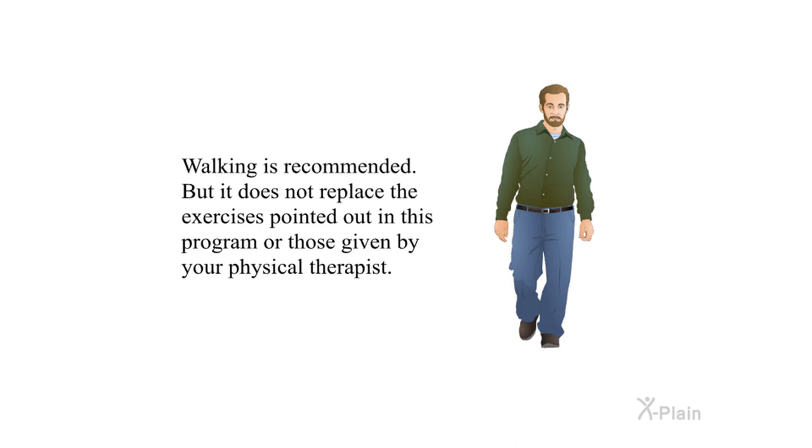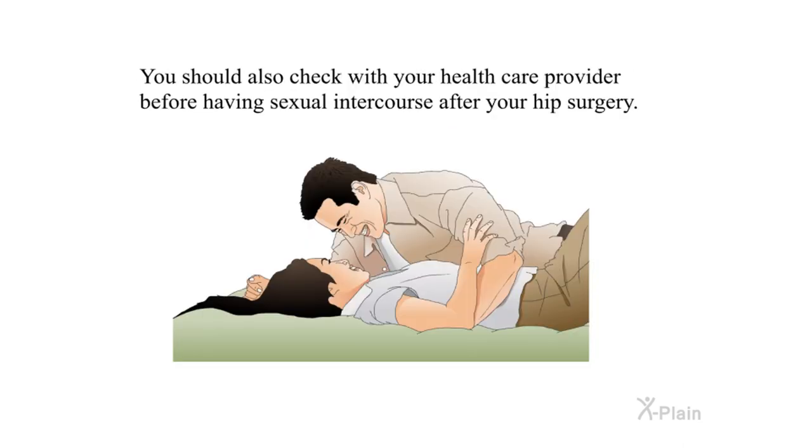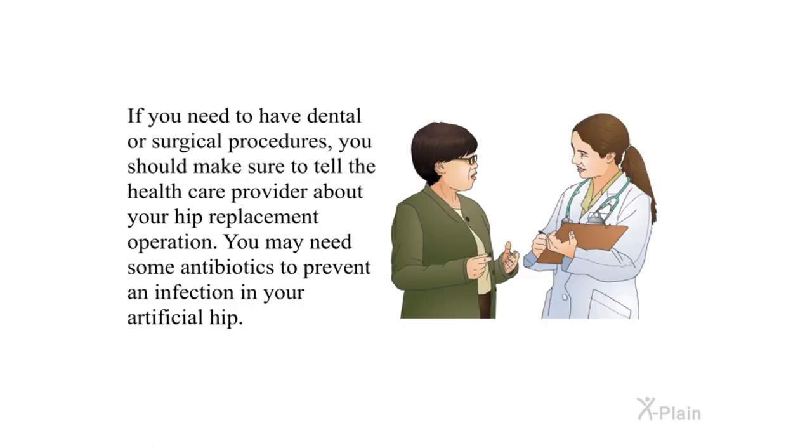Walking is recommended, but it does not replace the exercises in this program or those given by your physical therapist. You should not drive until you have checked with your health care provider to make sure it is safe. Check with your health care provider before having sexual intercourse after your hip surgery. If you need dental or surgical procedures, tell the health care provider about your hip replacement — you may need antibiotics to prevent an infection in your artificial hip.